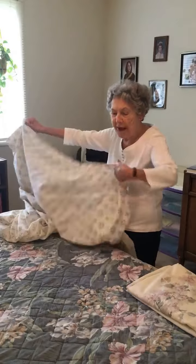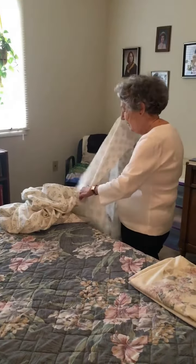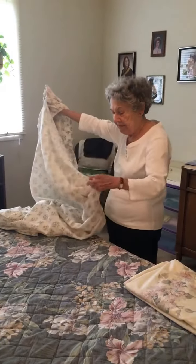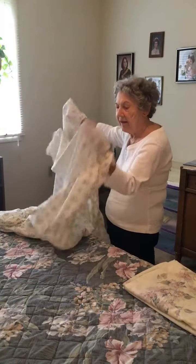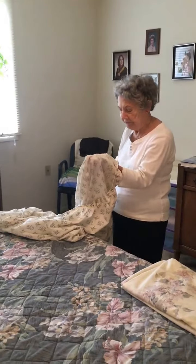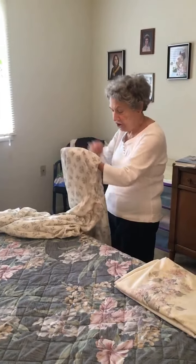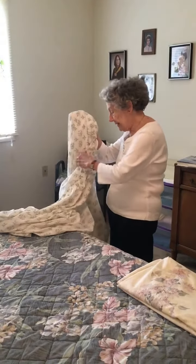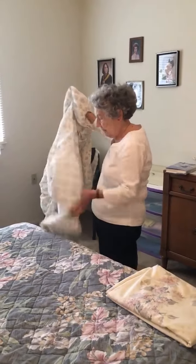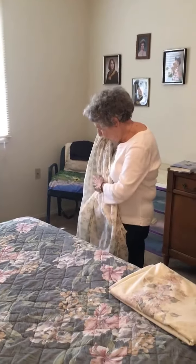Inside out, bring the two ends together. Here are the two ends together on the top. Then you turn it around to make the right side show, and you go on to the other end — inside out — the other two ends.